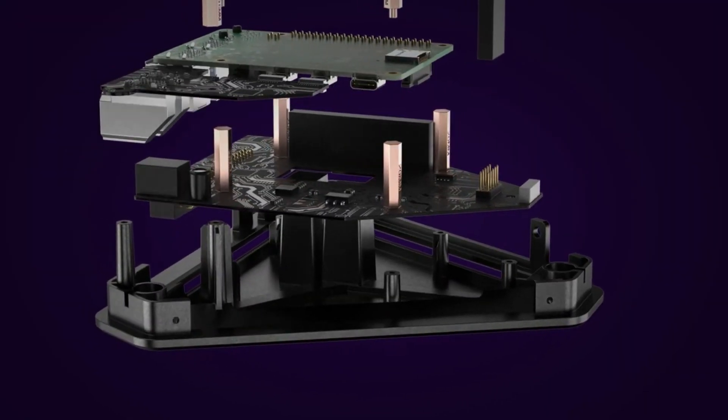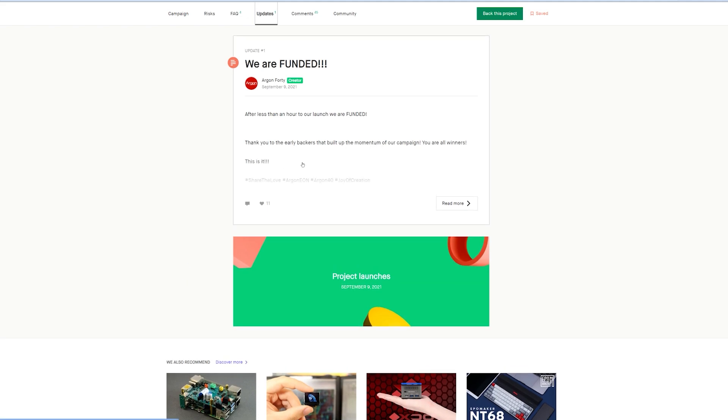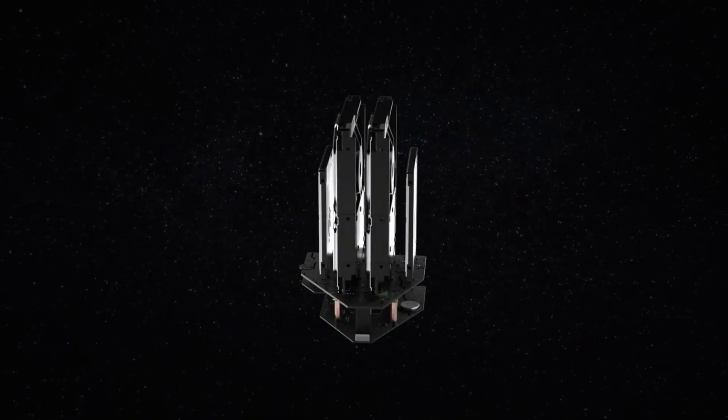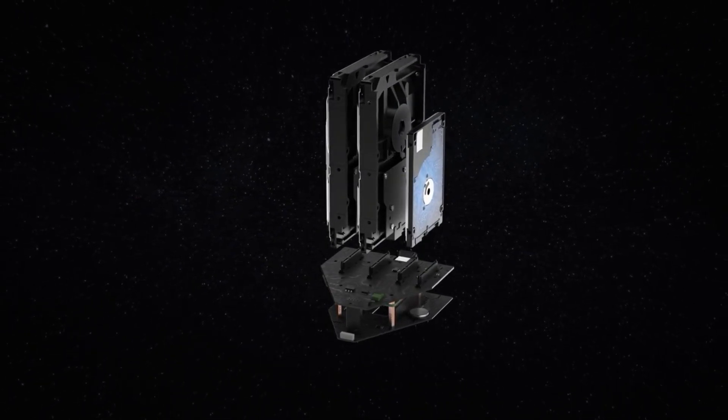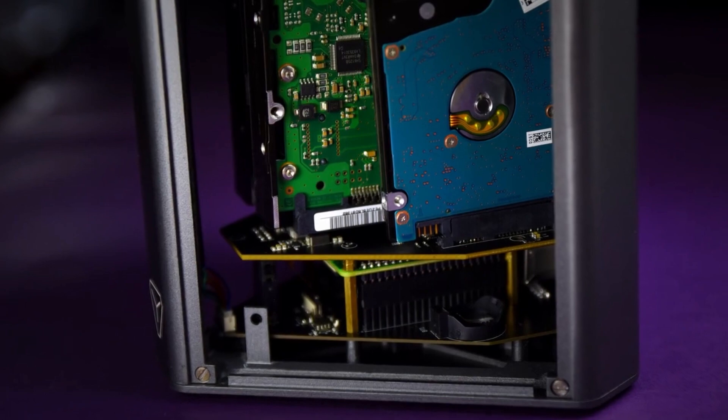The last thing I want to talk about is the latest Kickstarter from Argon40. I'm super excited because I've built myself a Raspberry Pi-based NAS — and despite having a couple of Raspberry Pi 4 boards, I never got around to upgrading, so I'm still running a Raspberry Pi 3. A couple of days ago they smashed their Kickstarter goal for the Argon EON NAS. The case will be available for around $130, and it is Raspberry Pi 4-based, taking advantage of gigabit Ethernet and USB 3.0 connection to the SATA drives, supporting up to four SATA drives.